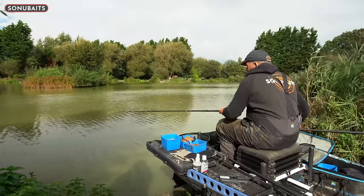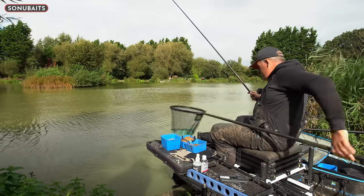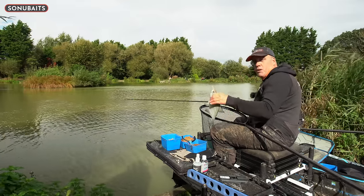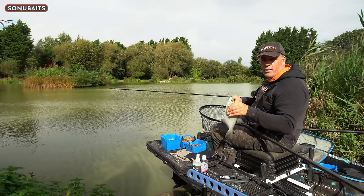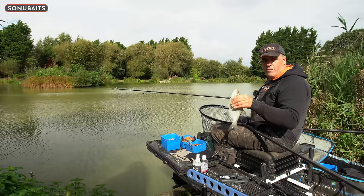I know you've picked up some tips - it's been a great day to pick up some tips on hard pellet fishing. I'm not worried about finishing on a nice little 12 ounce skimmer. I hope you picked up some tips and don't forget to like and subscribe to the Sonya Bates YouTube channel to see more great videos like this one. Thanks for watching!